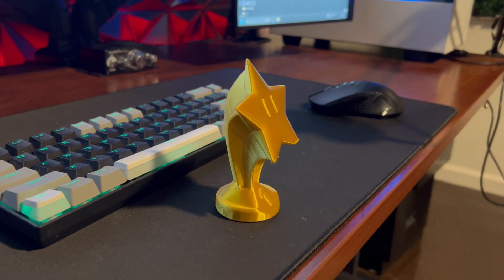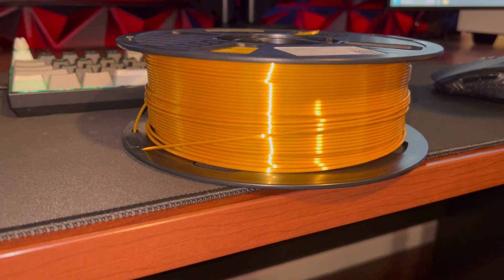Not like real gold, but like a real metallic surface. That's it for this video guys, thanks for watching — just a quick review of this silk gold PLA filament. If you're on the fence about getting it, I would get it because it is awesome. Thanks for watching.